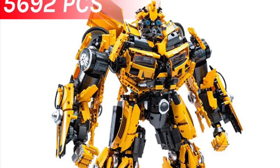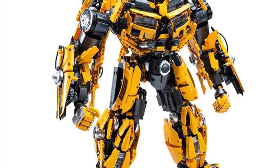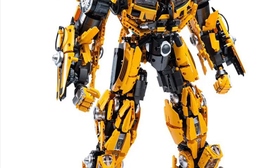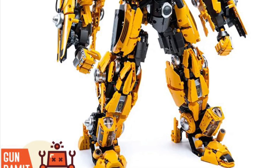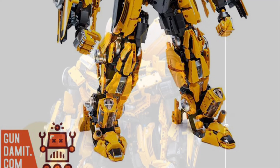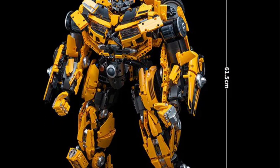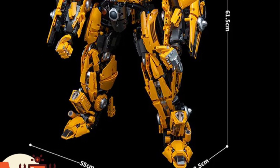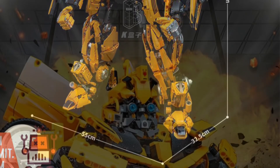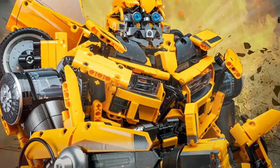Coming to us from Gundammit, we have here the Bumblebee DJ Rambo K-Box model kit that you have to assemble. You guys see the pieces there — 5,692 pieces. I'm looking at it carefully, just trying to figure out: is this the Bumblebee version from Rise of the Beasts or from Michael Bay's era versus the Bumblebee standalone film? I've got to go back and really look.